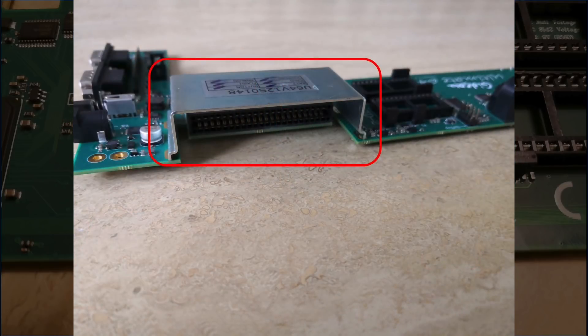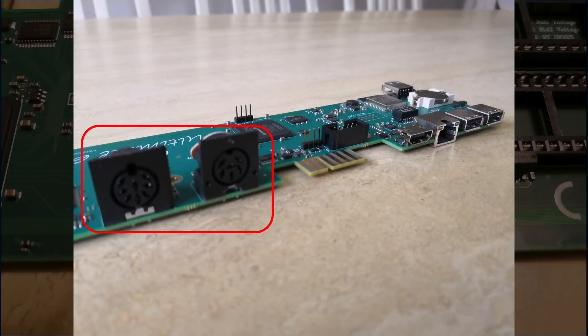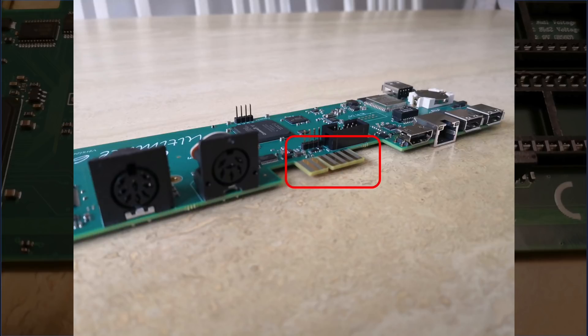Around the back you will find a shielded cartridge port, then we have serial and AV sockets, followed up by a cassette port. And where you would find a user port on a real C64, the Ultimate 64 features HDMI, Ethernet and two USB connections.